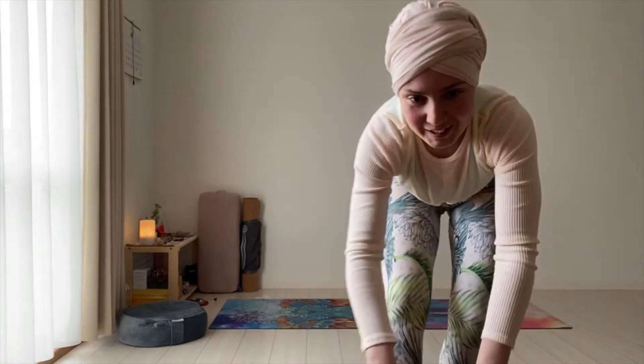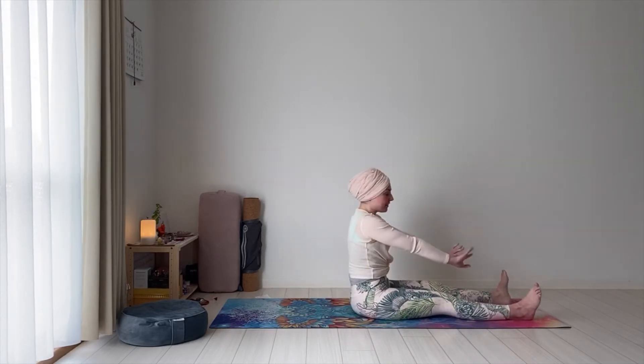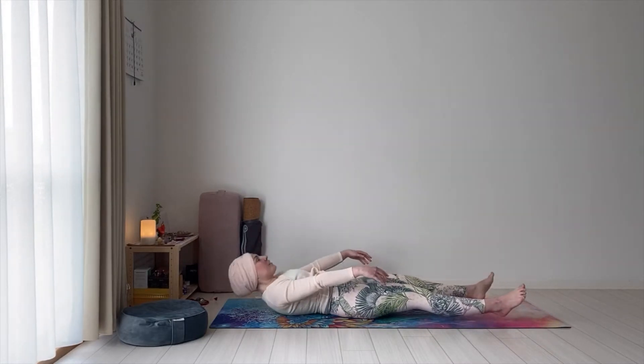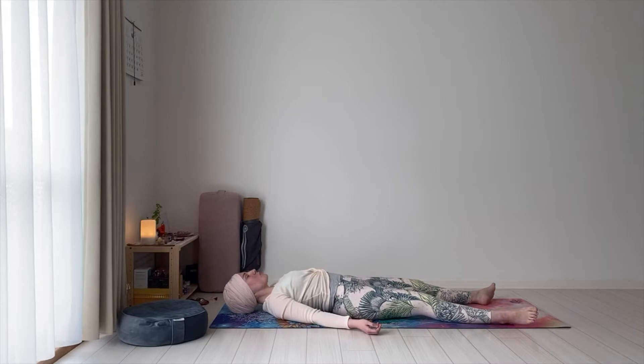Let's start laying down in Shavasana, like we always do. Lay down on your mat, on your back, feet are slightly apart. Let the toes fall relaxed open to the sides, laying all the way down, hands by the sides of the body with the palms facing up. Make sure that your palms are facing up, your fingers are relaxed. No need to hold tension anywhere in your body.